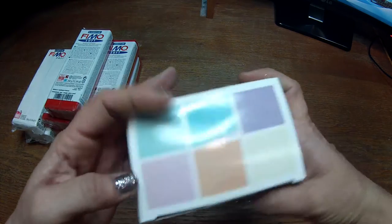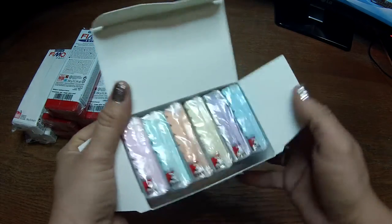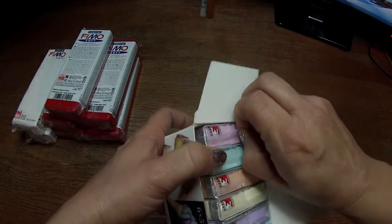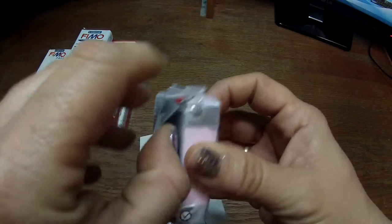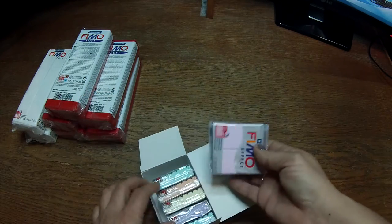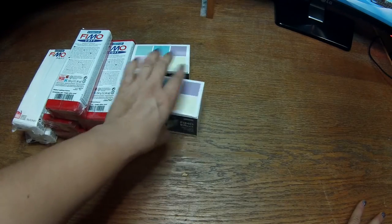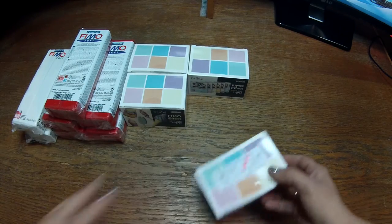Then I got five sets of the Fimo Effect in pastel colors. I'll show you the colors — all of these packages are the same. Fimo also changed the packaging now: it's like this and you open it from the side like this. I got five of these packages and I have some more in Chile, but I needed more of course.